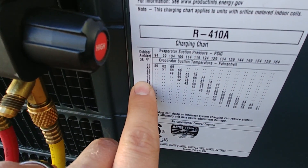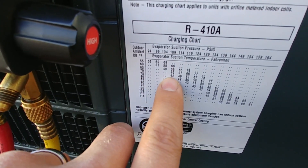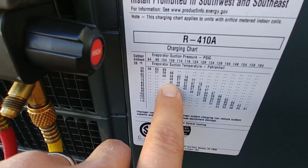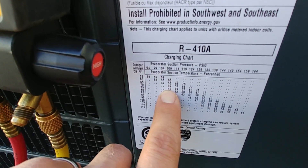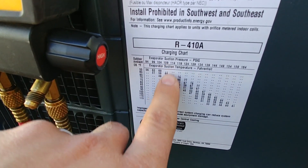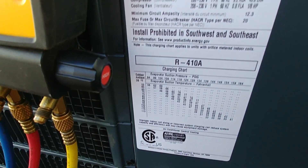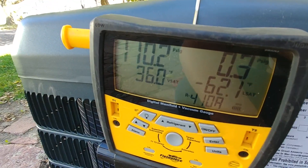At 75 degrees ambient, the chart drops down to 42 degrees evaporator suction temperature. So we are looking absolutely fantastic here — 75 degrees outdoor ambient, 109 PSI, now reading 110 PSI. We're right in our expected range.